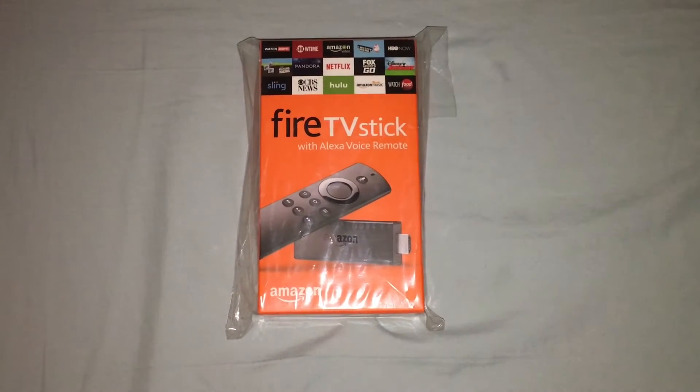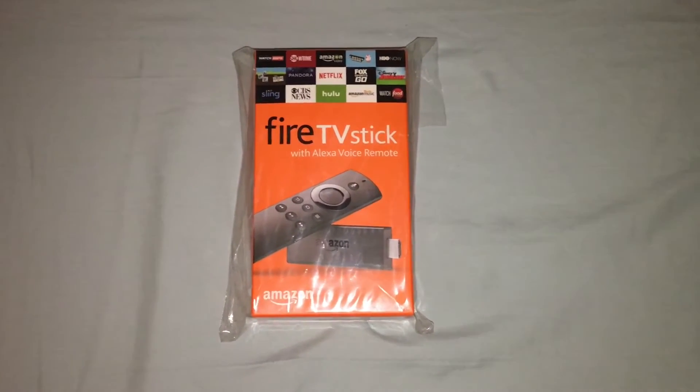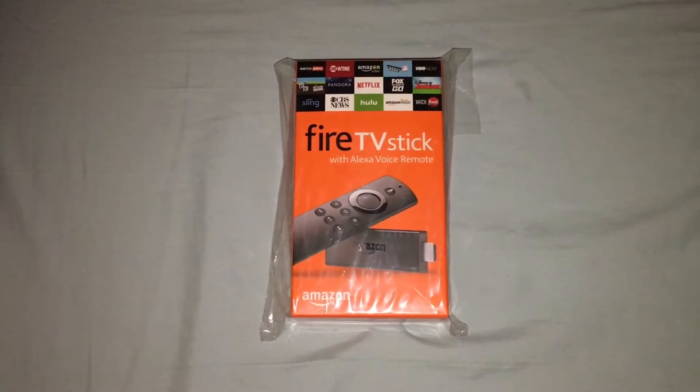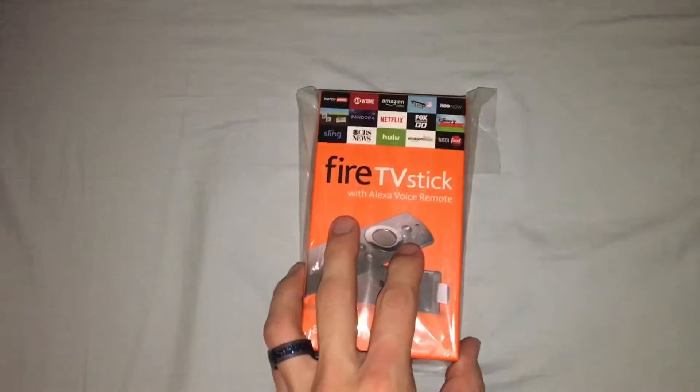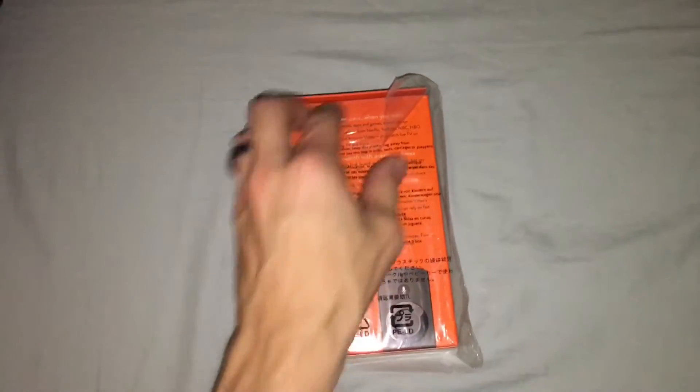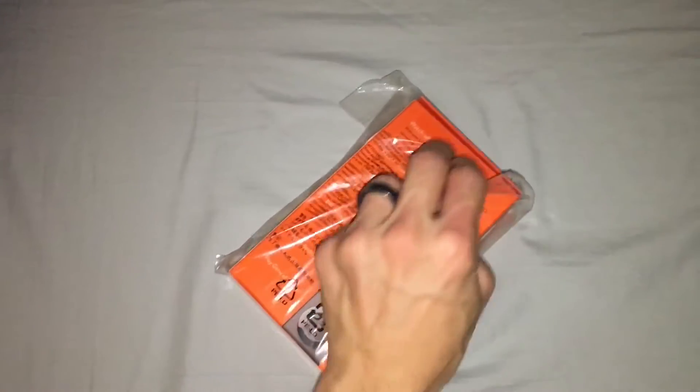Hello all and welcome to AZ Tech Ninja unboxing of the Fire TV Stick with Alexa voice remote from Amazon. I just recently received this in the mail. Let's go ahead and get straight to unboxing it.